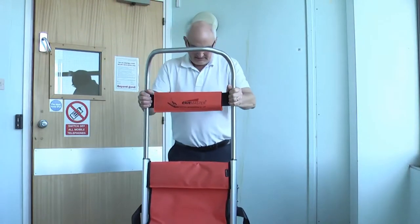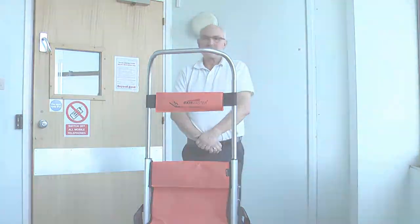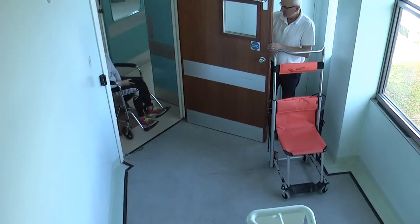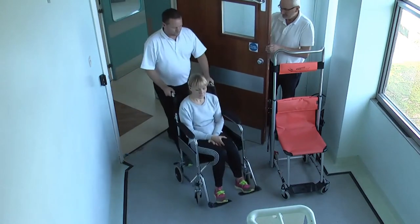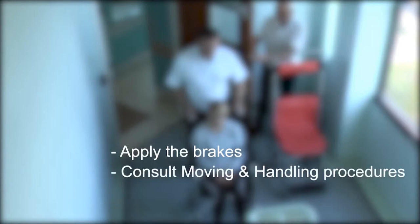Transfers from wheelchair to evacuation chair should be done as close to the escape route as possible, as long as time and space allows. Place the user in the wheelchair side by side with the Versa Evacuation Chair. Ensure the brakes are applied to both before transferring the user to the Versa Evacuation Chair. All transfers should be made in accordance with your organisation's moving and handling procedures.